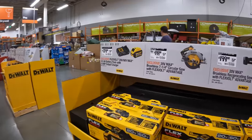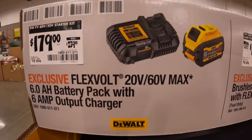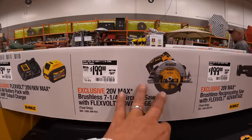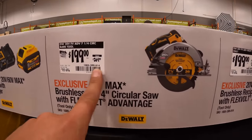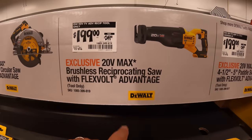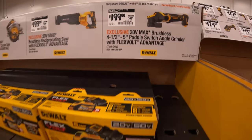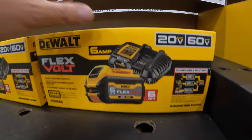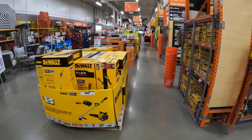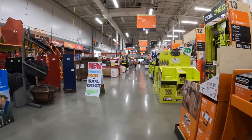Now the FlexVolt stuff — $179, was $239, for their 6 amp hour FlexVolt battery and a sort of fast charger. $199, was $269, for the 7.25-inch bare-tool FlexVolt circular saw. $199, was $249, for their FlexVolt reciprocating saw, and the same price for the 4.5-to-5-inch paddle switch angle grinder — FlexVolt Advantage. That's a nice kit. Honestly I think that's it for right now, but we will see.